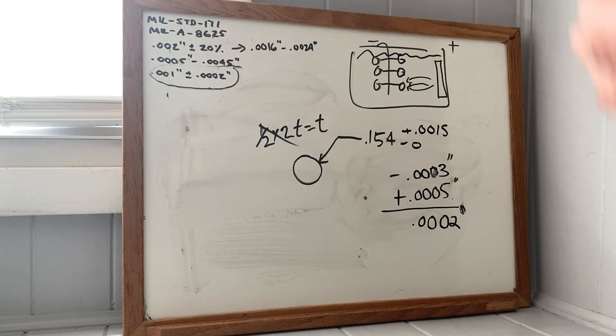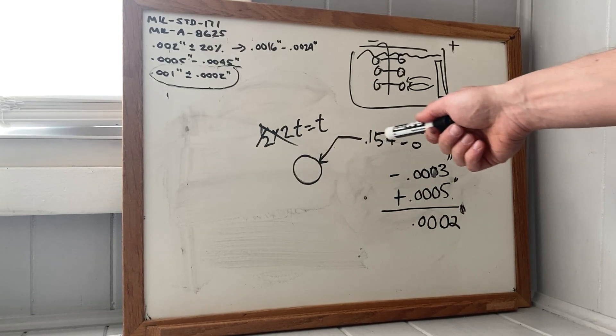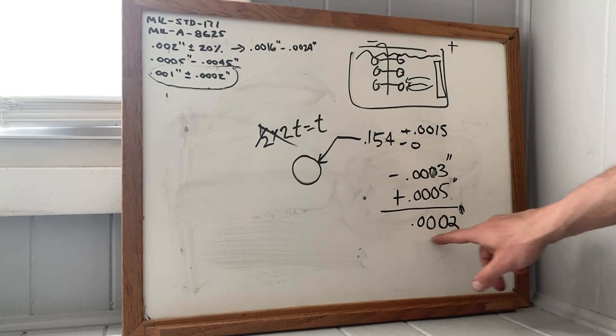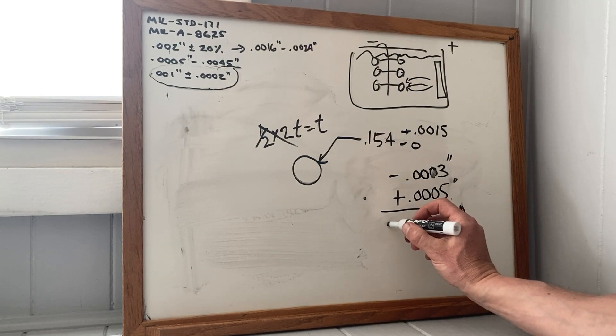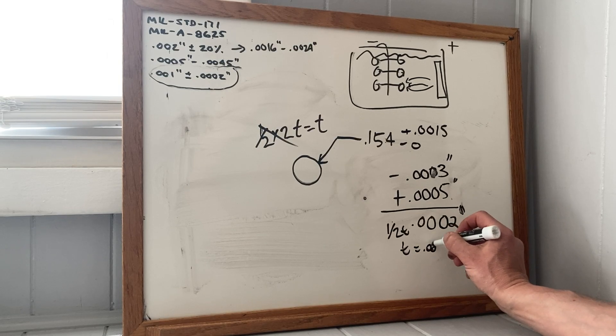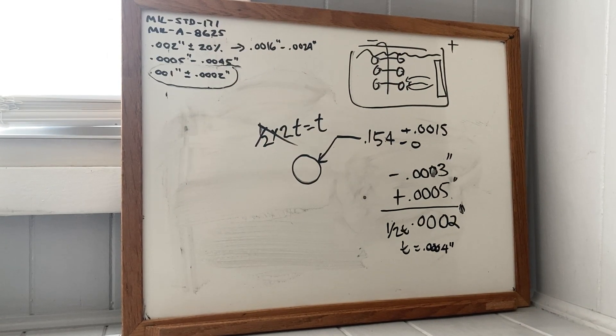Statistically speaking, you're more likely than not, even if you ream the hole to anywhere in that size range and then just put this coating on, you get this build-up on the diameter per side. The total is one-half T, so T times 0.4 — more likely than not, you're going to be in spec.